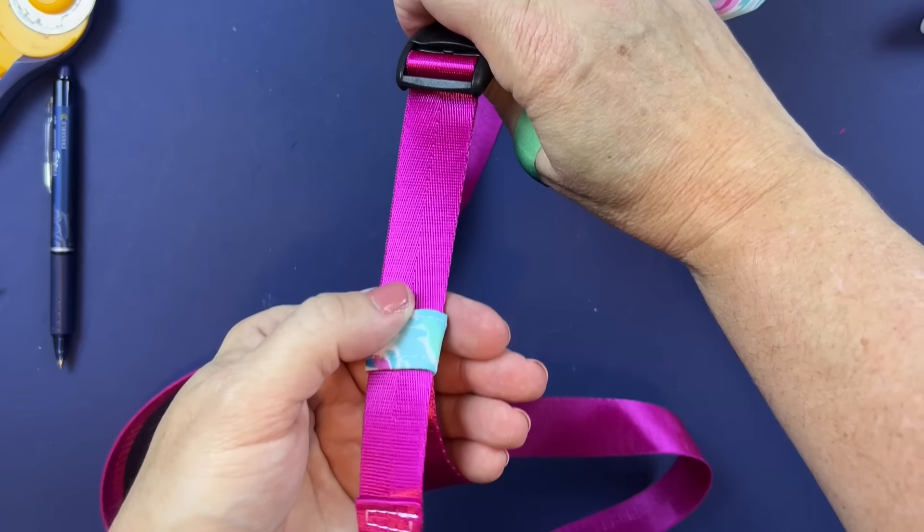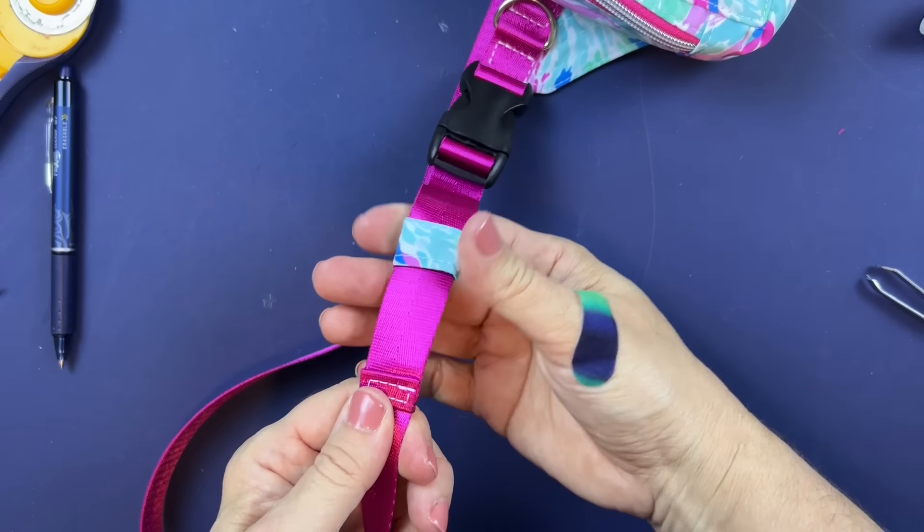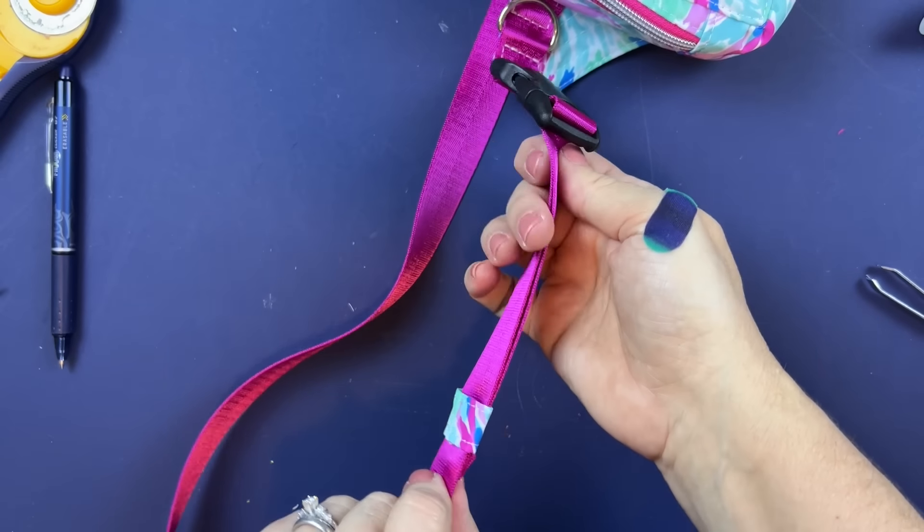There is the strap end — and look at this, the strap keeper prevents it from sliding off and keeps the strap nice and secure. I love this! Such a clever little design.